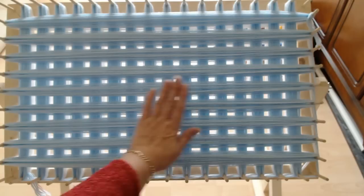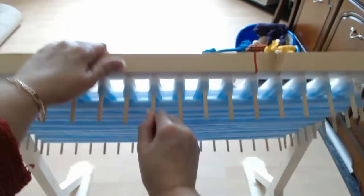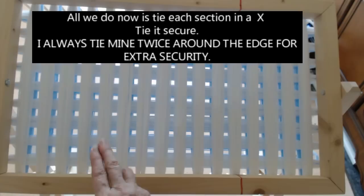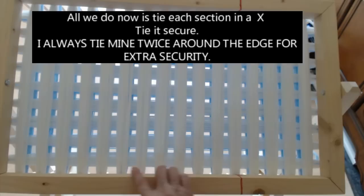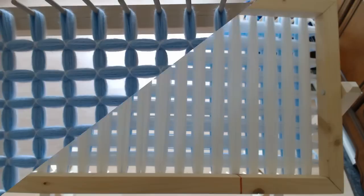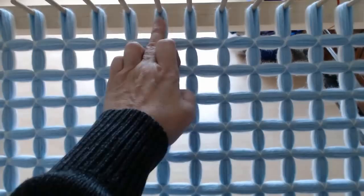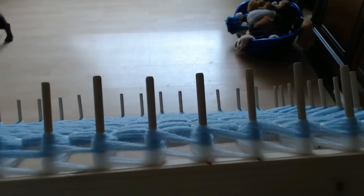I've got all my lines on — five in blue going up and down and five going across. Now I'm going to turn it around and tie it. I'll tie along the edges twice; I'll tie each section around the edge twice. I don't want them pulling out even though it's going to be loops. I'll get this tied up and then show you how to finish it off so you've got your loops all nice and neat. It's going to be a really lovely little loopy blanket.